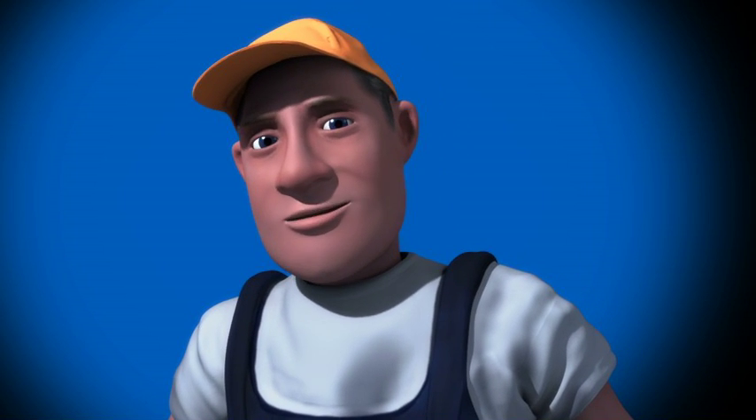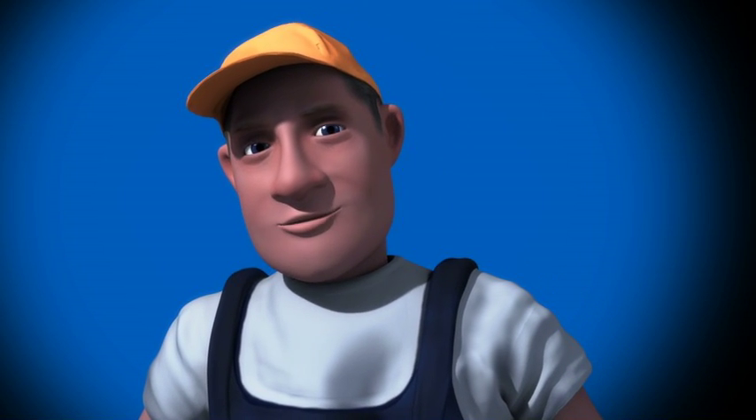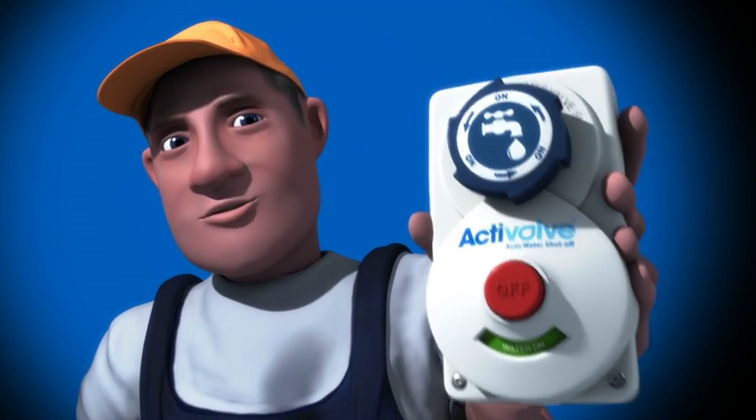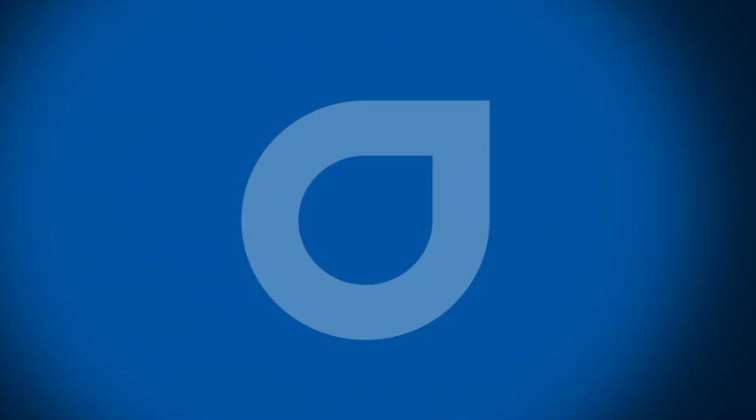Your home is probably the biggest investment you'll ever make. So why not give yourself real peace of mind and make life easier too, with ActiValve?